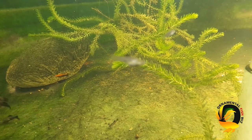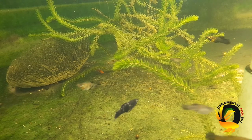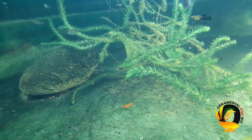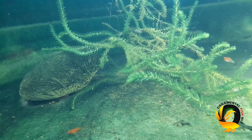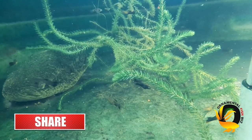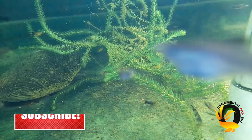Duckweed can also be used in your aquatic systems as a form of purification, as it helps to lower nitrogen levels in your water. Some aquaponics farmers use duckweed in their systems as well. It can be grown in warm, wet, shaded, or direct sunlight areas.